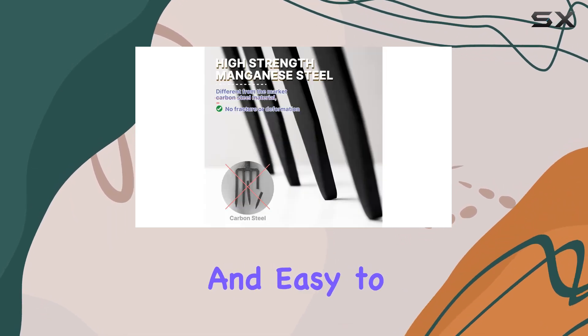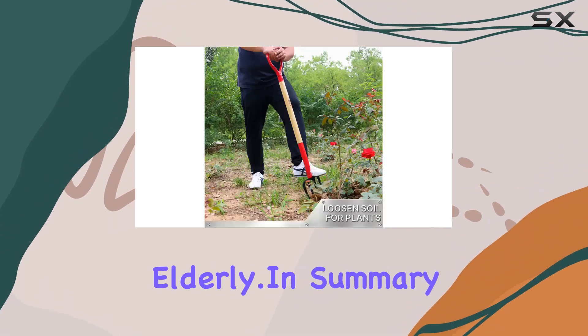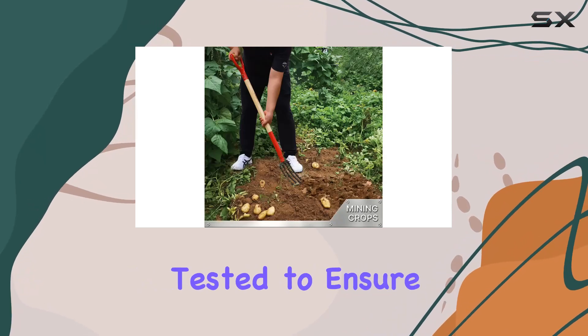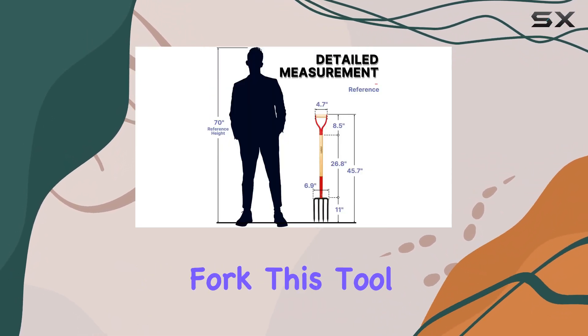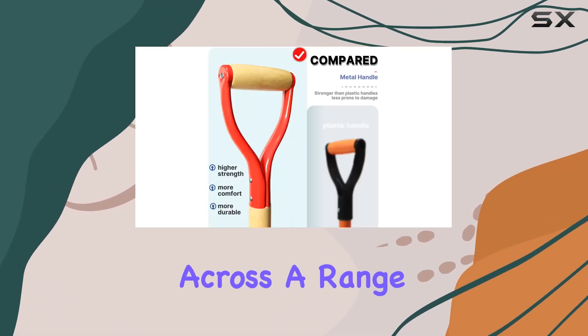With an overall length of 45 inches and a weight of just 4.5 pounds, this fork is lightweight and easy to use, making it suitable for everyone, including women and the elderly. In summary, the Nifty Garden Fork is a high-quality, cost-effective tool that's been rigorously tested to ensure it meets high standards. Whether you're using it as a potato fork, pitch fork for barns, or a gardening fork, this tool is designed to deliver excellent performance across a range of gardening tasks.